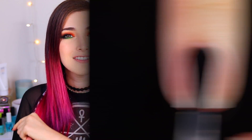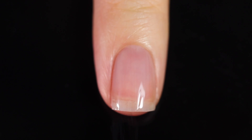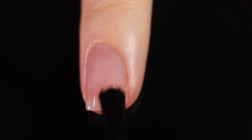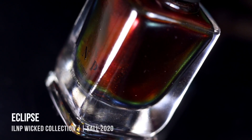As always with all of my swatch and review videos, I am using base coat underneath all of my swatches just to protect my natural nail and prevent any stains. Today I'm using the Orly Bondur base coat. So we may as well just start off with my favorite in the collection.